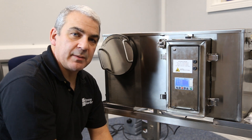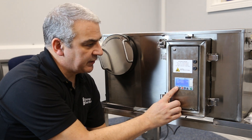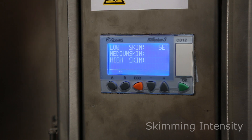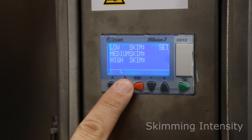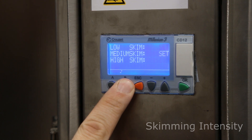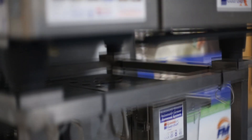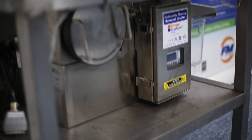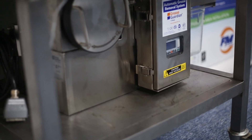The next menu you come across by pressing A will be the skim intensity screen. You can change the default low setting to medium or high by pressing button B. A steam oven, for example, produces a lot of grease when cooking chickens, which may require a higher intensity. For example, low setting is 10 minute skimming whereas high setting is 30 minute skimming.